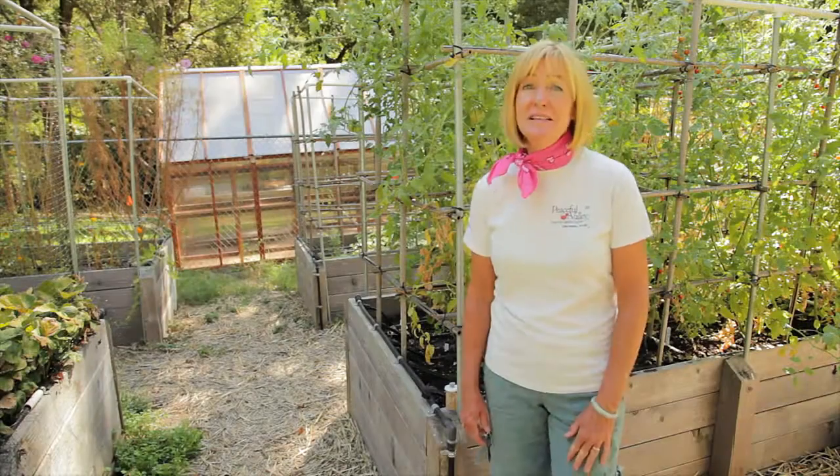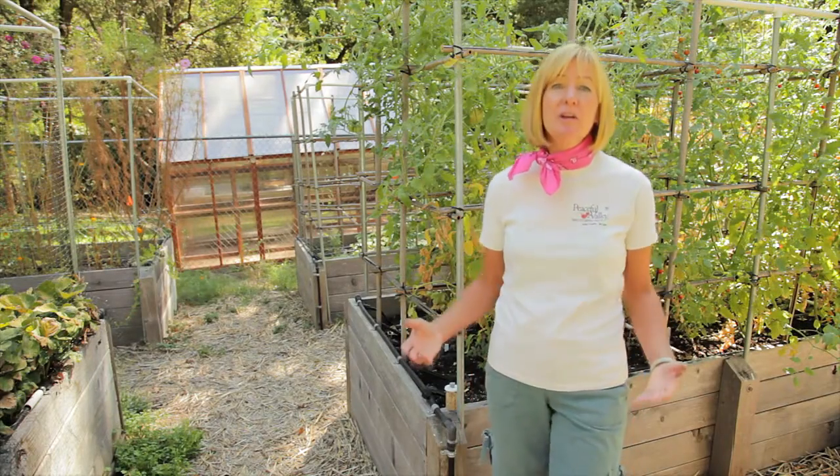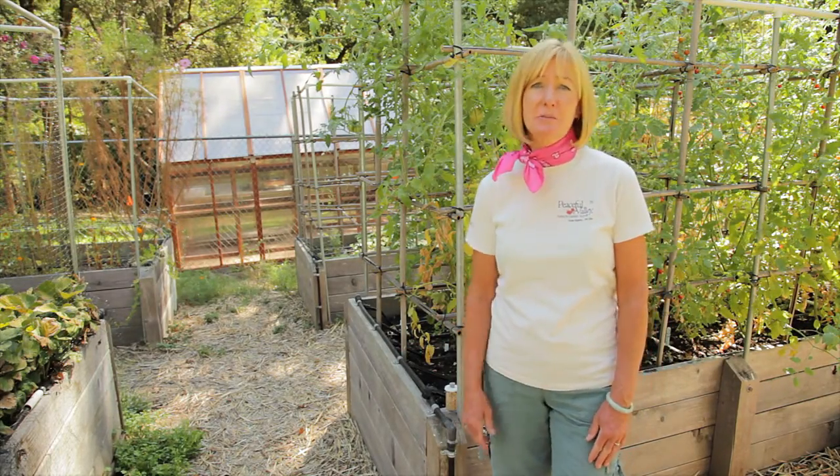Your beneficial insects will help you the most if you release them early in the season before there's any major pest problem.